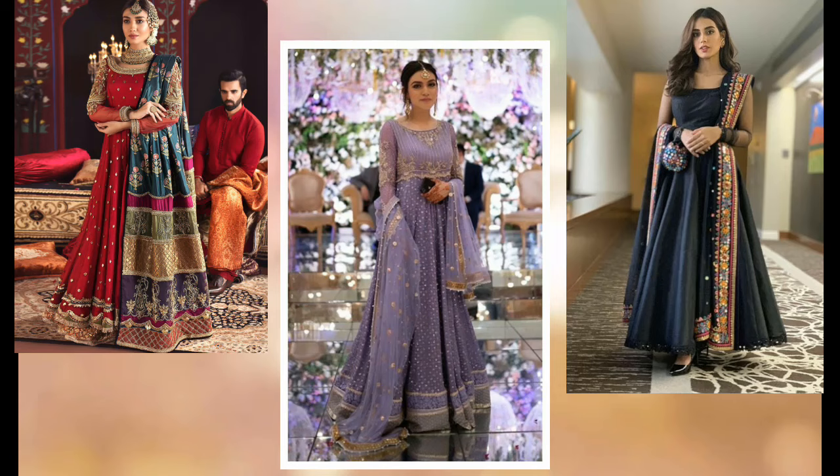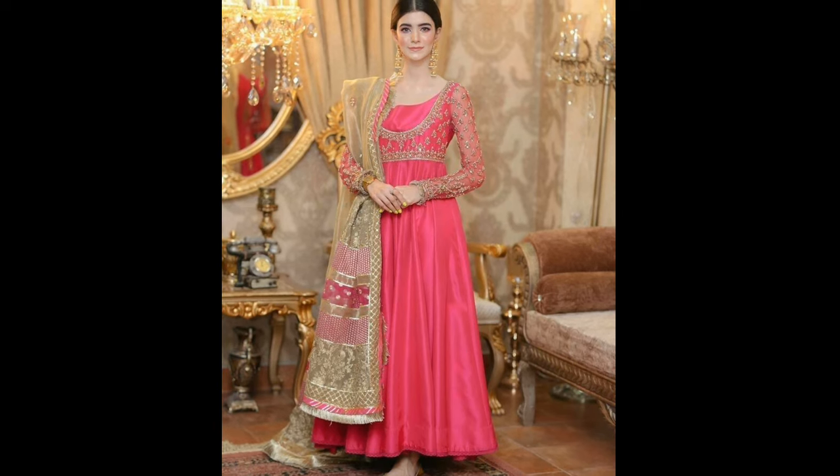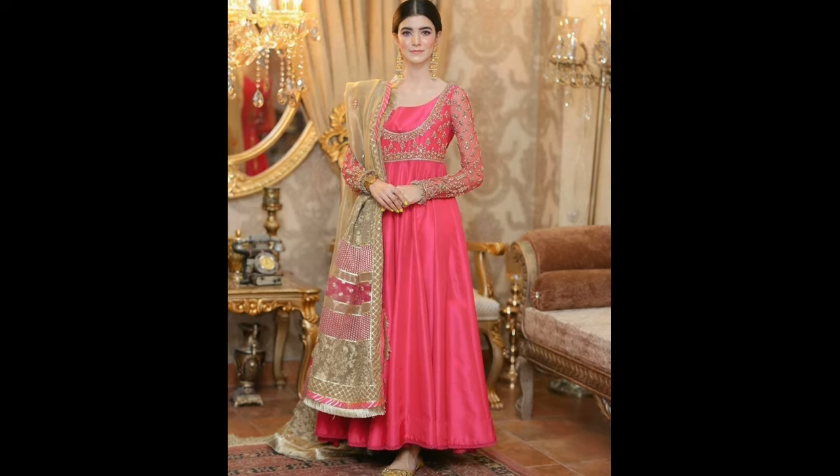Hi everyone, welcome back to my channel. Today I am going to share with you how to style dupatta with gown dress. If you are going to be in wedding season, I am going to carry a gown in festivals. And if you are confused about how to carry dupatta, then watch the video.